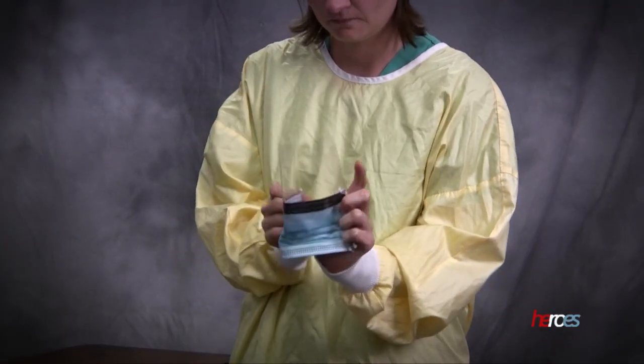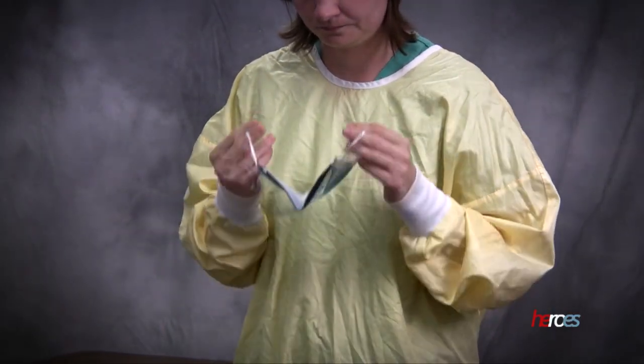Procedure masks also come with attached eye protection. This mask is applied in a similar fashion.